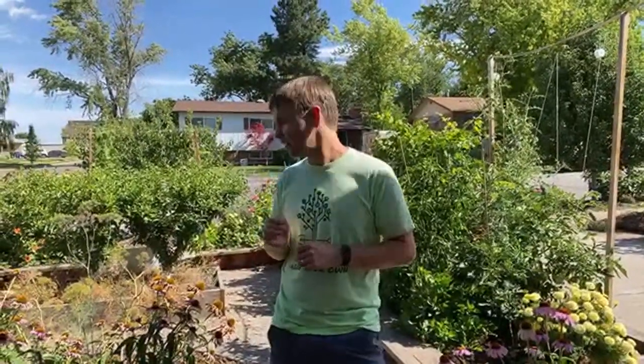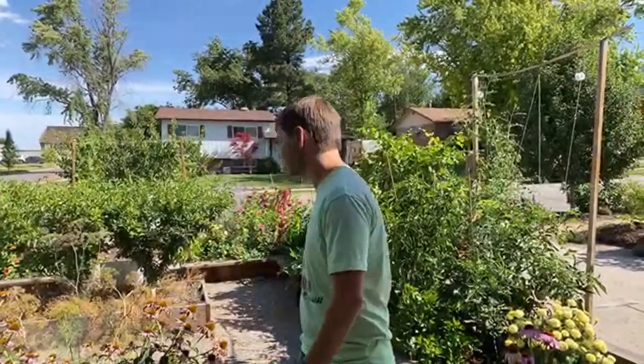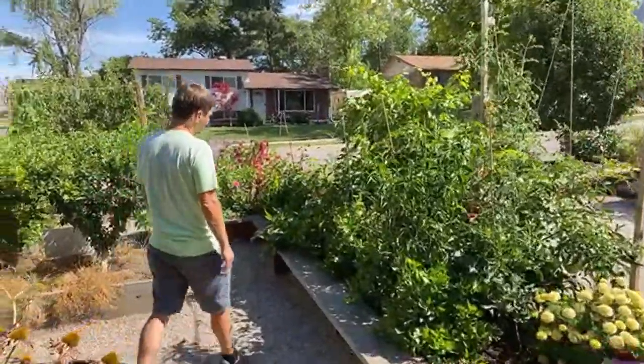You might have blossom end rot on your paste tomato or Roma or San Marzano but not on some of your other tomatoes. Hybrids are generally a little better at avoiding it, but we love heirloom flavors so we plant those too. Blossom end rot definitely affects peppers as well — it's most common on tomatoes, and it can even affect squash, though we've never seen it on squash. Peppers typically can manage it better.